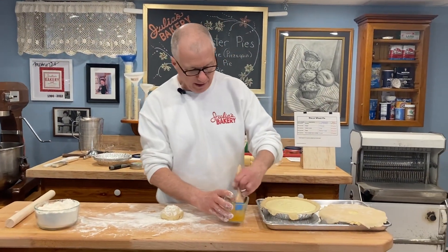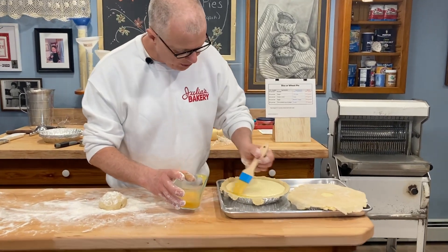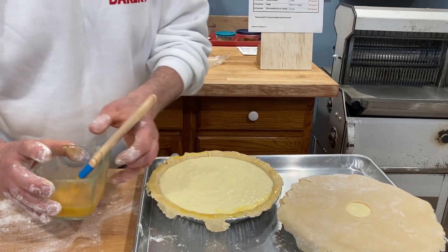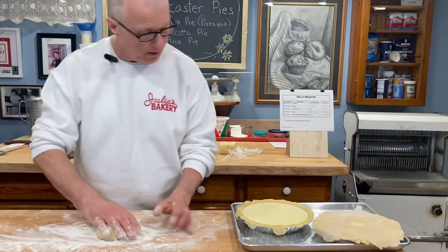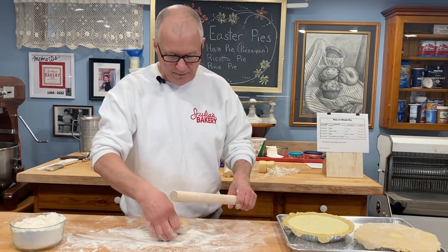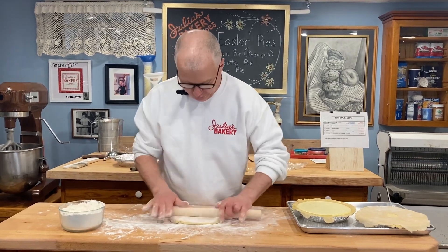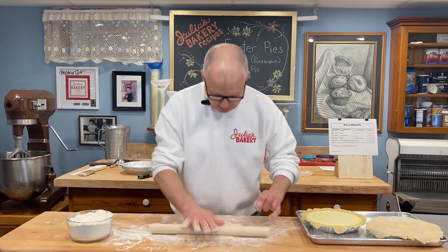I already started working on the tops. You have to take a little bit of egg wash and brush it around the perimeter — that'll help the cover stick on top. I'm putting a solid cover on these with a little hole cut in the center from a small cookie cutter. If you wanted to do a lattice top you certainly could, but I like a solid top. This dough is very tender, so if you're having trouble rolling it out you could roll it back up with a little bit of extra flour, work the flour in, and then it should be easier to roll out again.